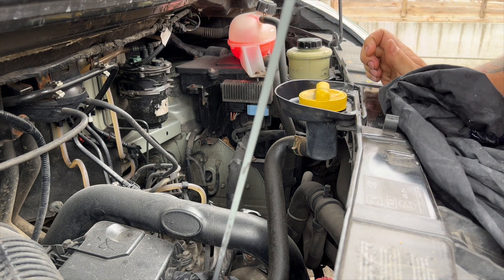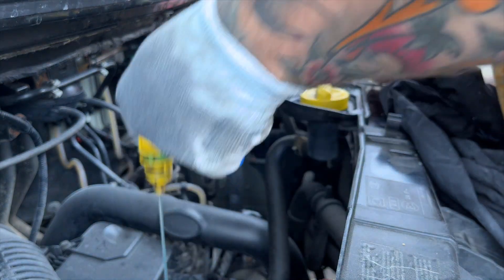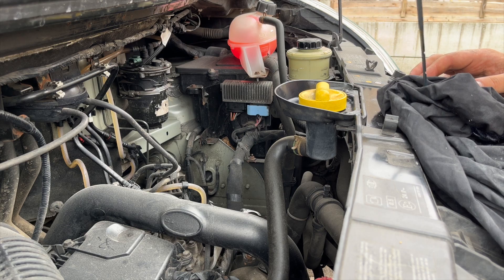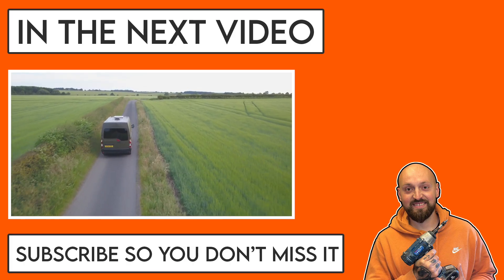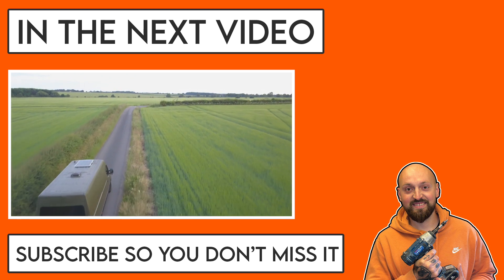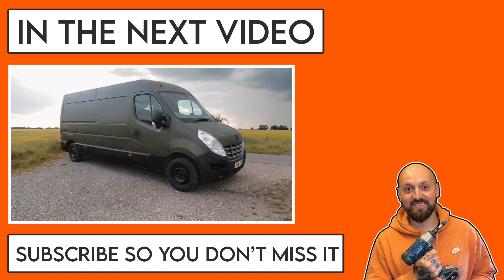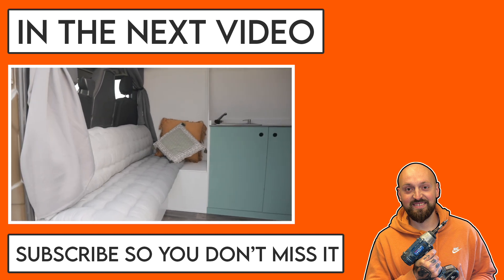Once the oil level's correct you're good to go for a few more thousand miles. Now that the van's serviced, in the next video I'm going to be doing the long-awaited full van tour, showing you the inside and the outside of the van. So make sure you subscribe so you don't miss that one. Thank you for watching and I'll see you in the next one.